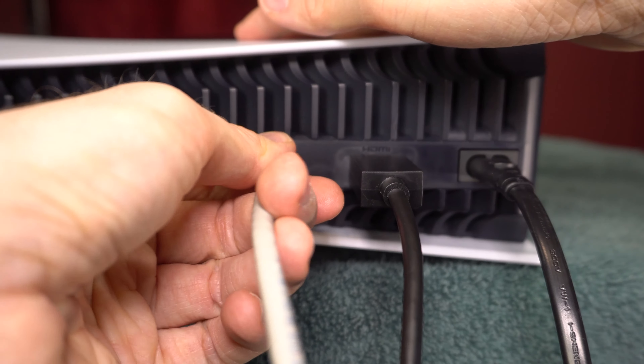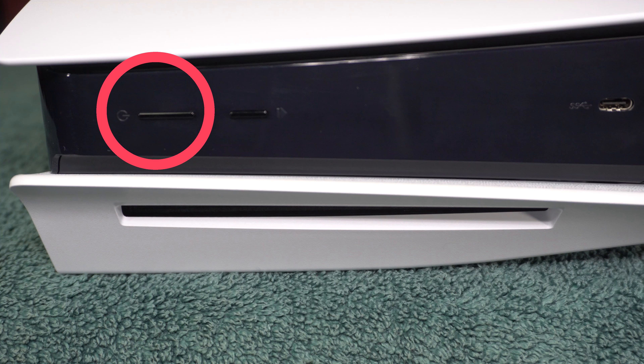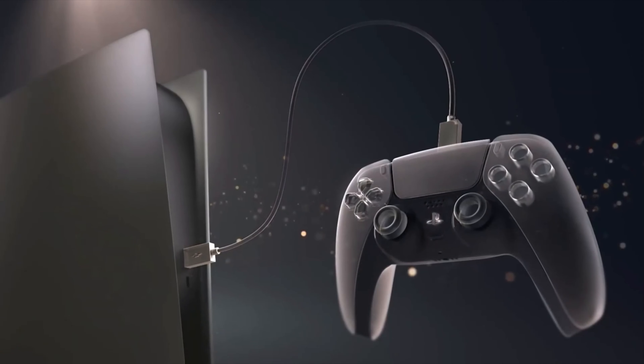If you plan on using a wired internet connection, plug your LAN cable into the back of the system. Turn the system on by pressing the power button, then turn on your TV. Some people will already see the system setup instructions appear on the screen.